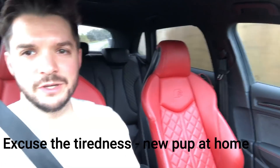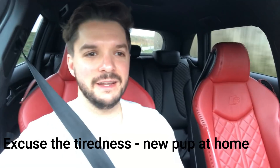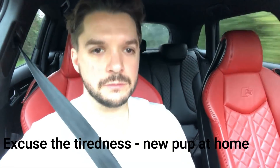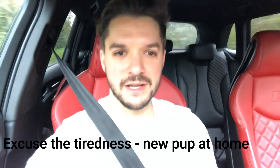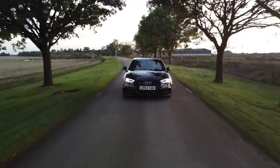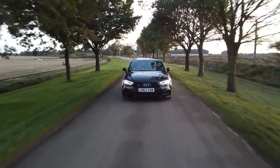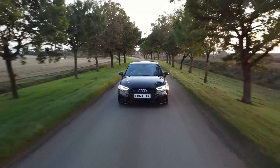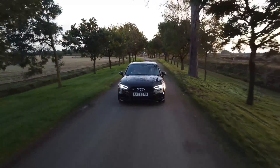You join me in the S3 on its first drive after its MOT. We're down some country roads so I can get some good filming, and it's pretty bumpy — lots of potholes — so just bear with me on this one.